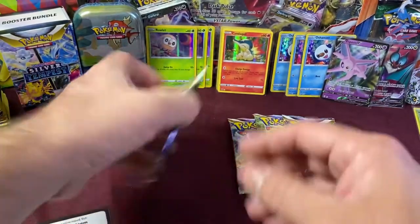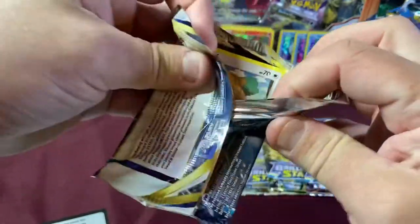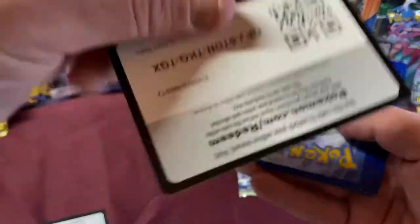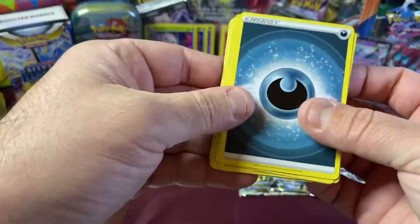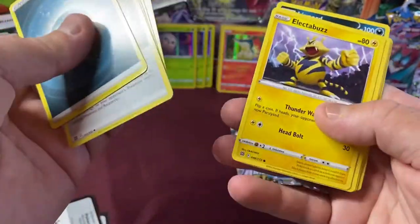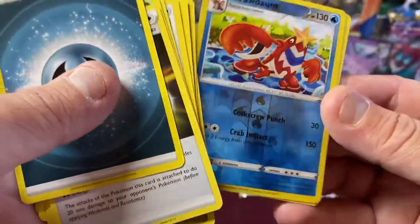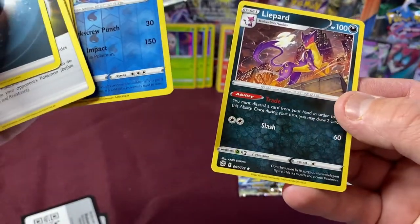Four more packs left. We actually did pull a Charizard one time from one of these boxes — that was amazing. Four to the front. We got a little Grotle, Dusknoir, Ledyba, Palossand, Buizel, Gible. Our Reverse is a Crawdaunt. And our Rare is a non-holo Lanturn. Three packs left — what are we going to find?